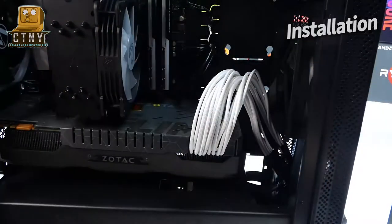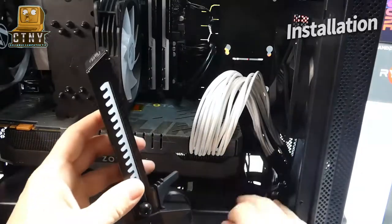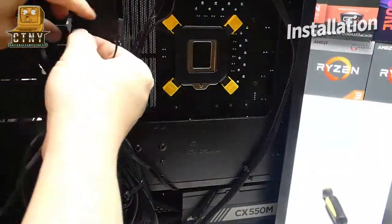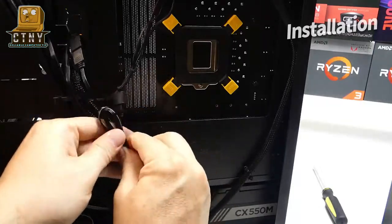I plugged in the GPU power cable extender and installed it right away. To connect with the existing RGB cable, the female connector was connected to the male connector and combined together.